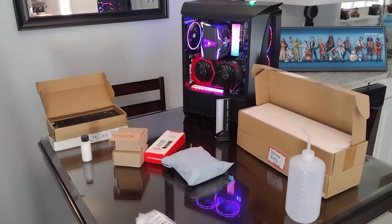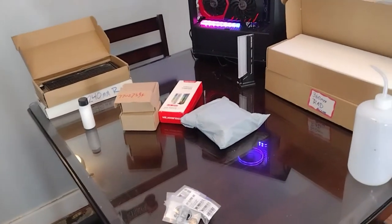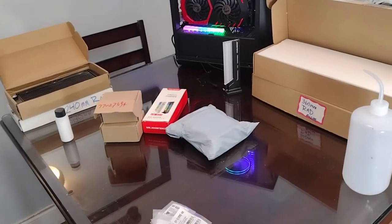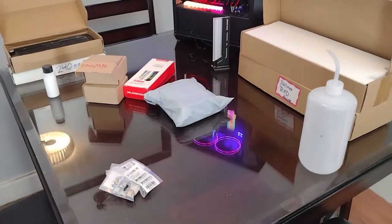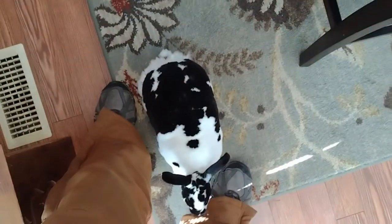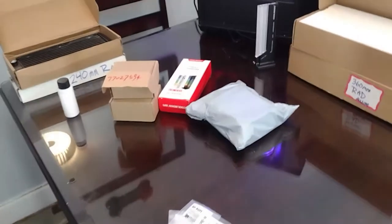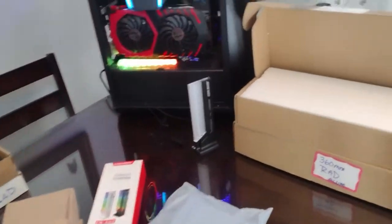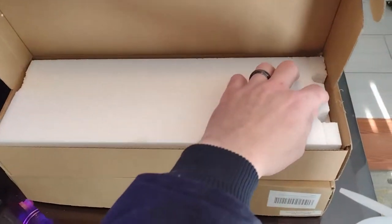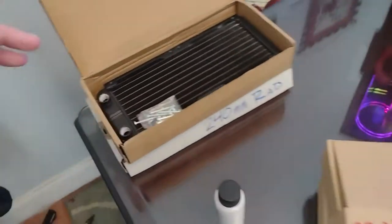Welcome back, I got everything laid out because this is kind of a two-part show. First thing I want to show you is some of the new water cooling equipment that we have, and then I want to show you guys how to clean your radiators. Check this out — I got a couple of radiators up here, 360mm rads, I got two of them.